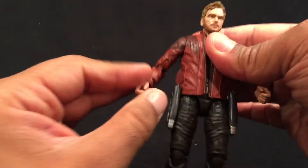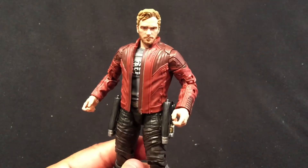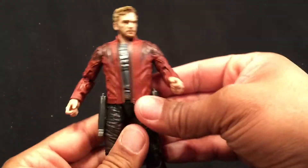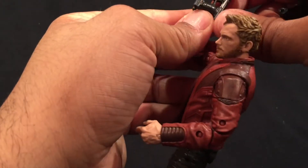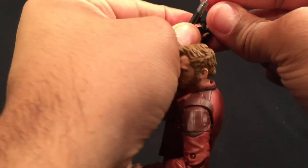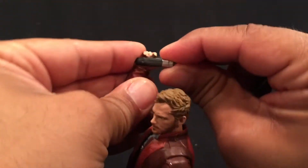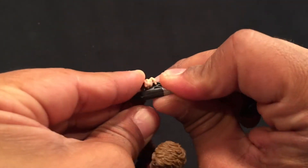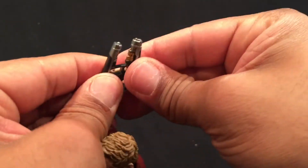Once posed he could be like a little John Wayne style. He can hold the blasters in his hands relatively easily, as long as the plastic flexes a little bit.